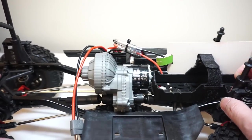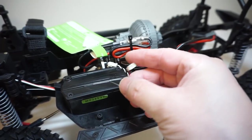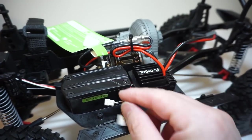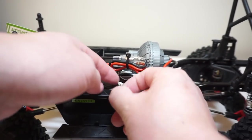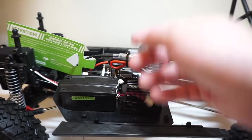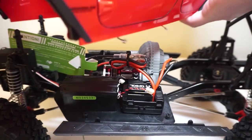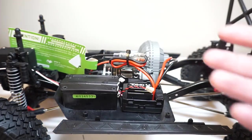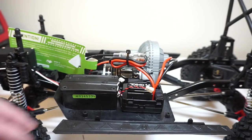Right next to the gearbox is the new AE5 ESC. It comes with two pigtails for connecting the LED lights in the front and in the back. However, it is very annoying that you have to unplug two cables every time you take off the body. So I think what I'm going to do in the next episode is make a wireless system for very little money — so definitely stay tuned for that.